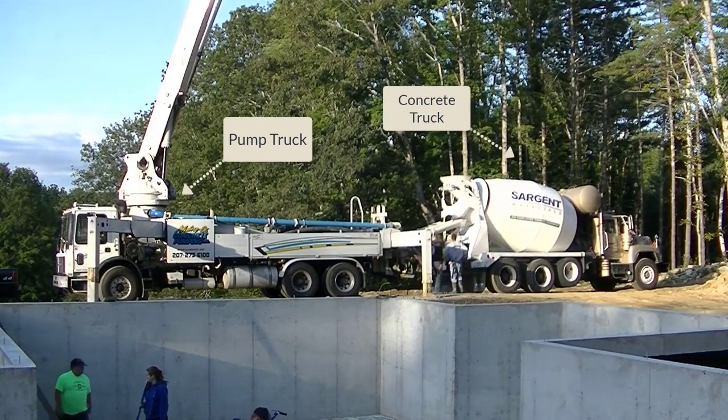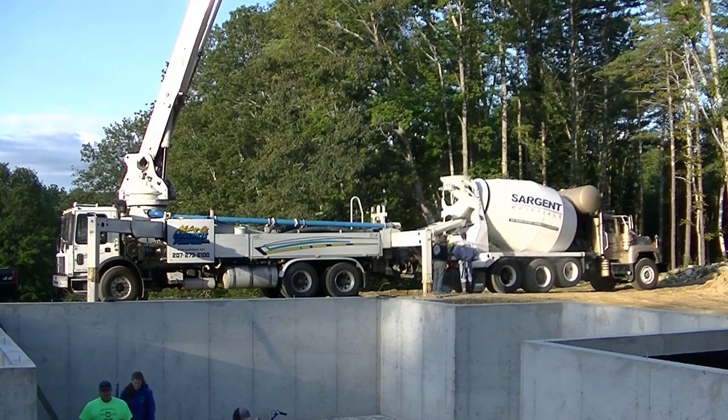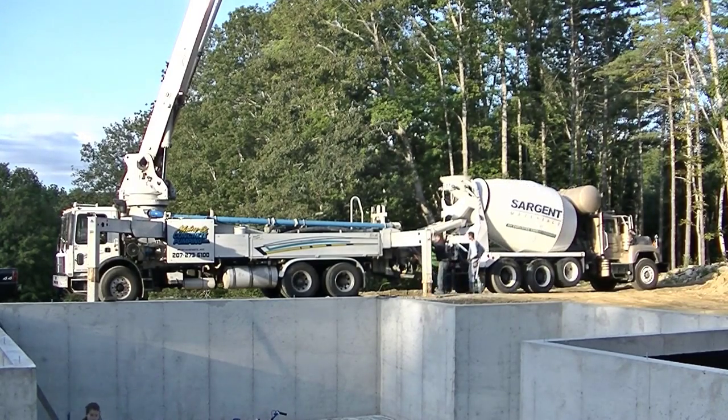Hey everybody, Mike here with everythingaboutconcrete.com. In this video I'm going to show you how we pour a colored concrete floor. I'm also going to show you how we put the color into the concrete, where we buy the color, and how we get it shipped to our house.